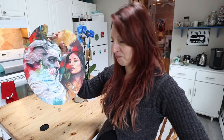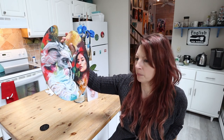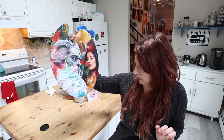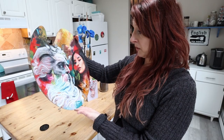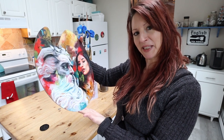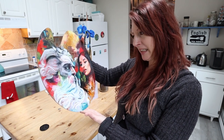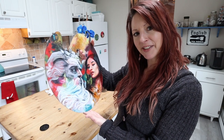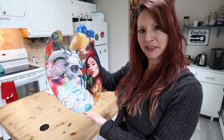Self-portrait, you know. She looks just like me. I keep telling myself that anyway. Hey, I don't know why she ended up looking kind of like Catherine Zeta-Jones. That could be Michael Douglas. Oh God, what have I done? You make the judgment, because I know I said it was Poseidon and Aphrodite, but this actually could be a portrait of Michael Douglas and Catherine Zeta-Jones. Not entirely sure how that happened.